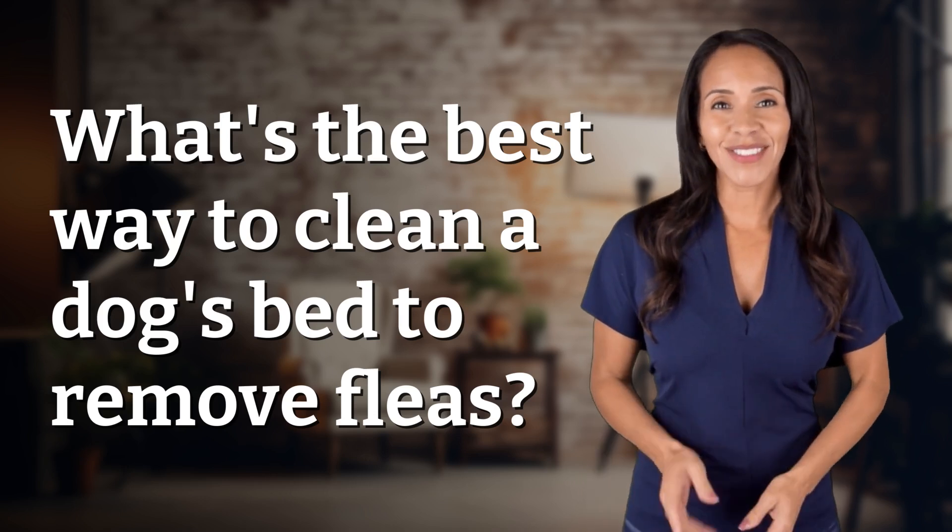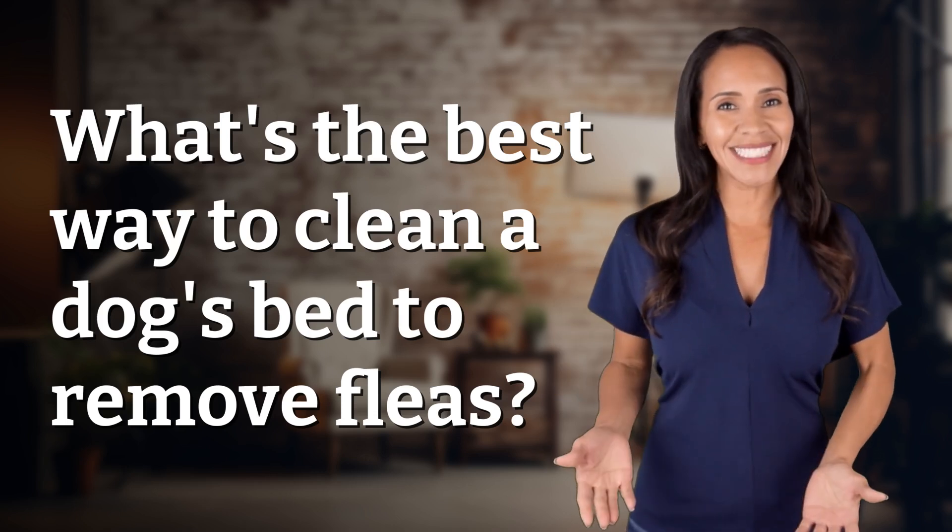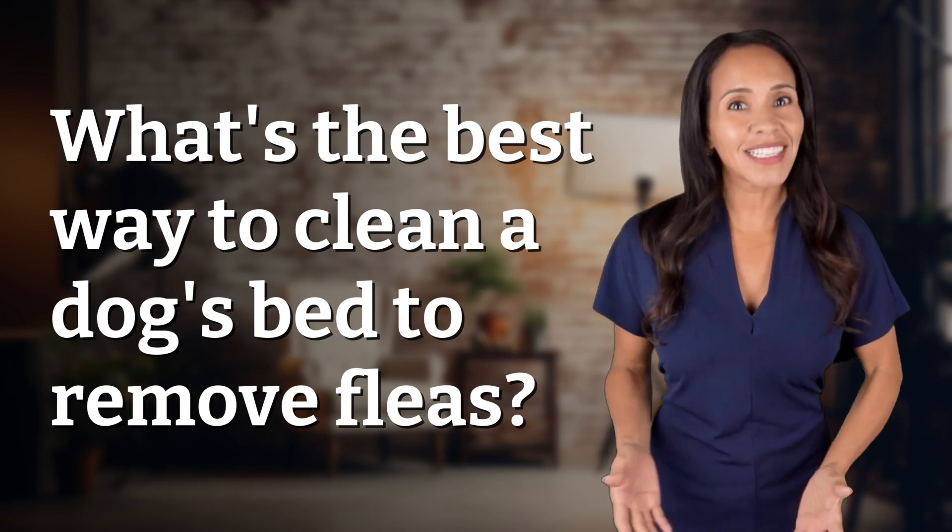Rapid Fire Answers coming your way. What's today's burning question? Let's find out.